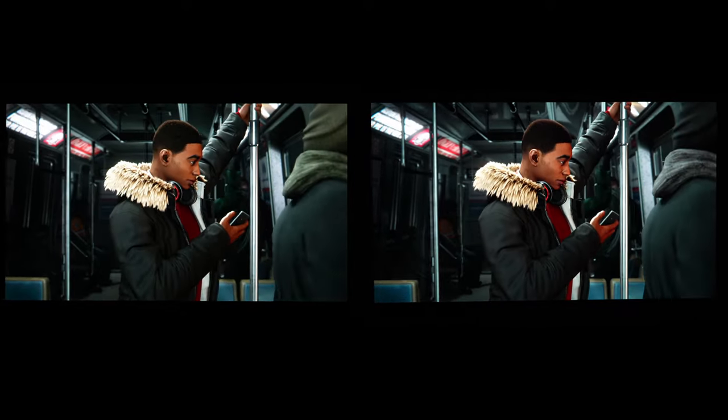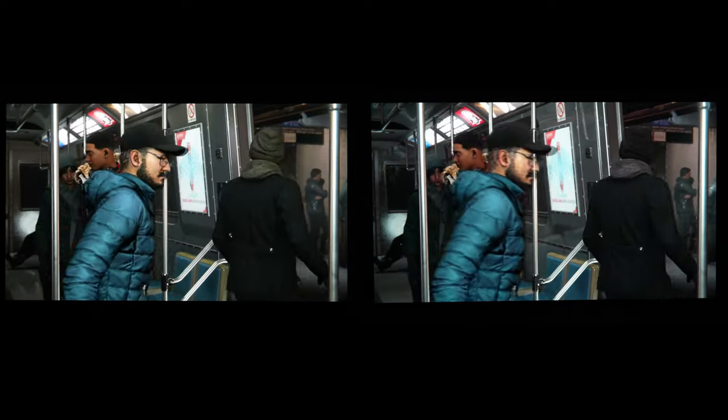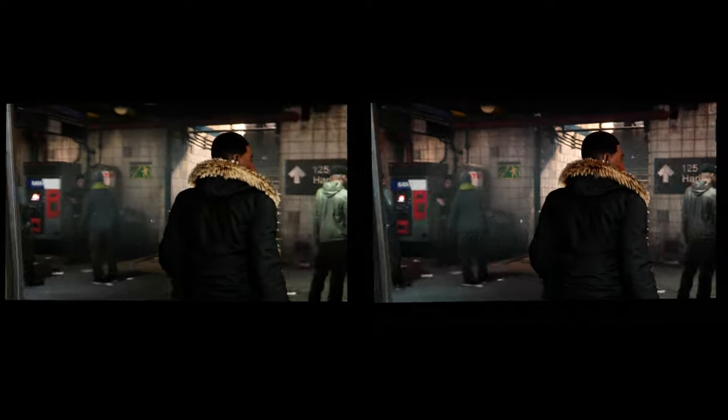Is it the Sony A90J on the left or the Sony A95K on the right? Or do I have them flipped — the Sony A95K on the left and the Sony A90J on the right? You go ahead and make a choice.